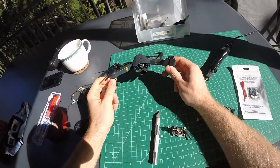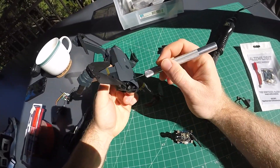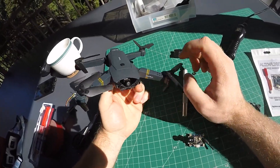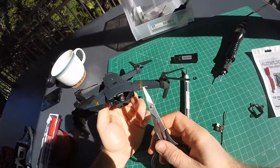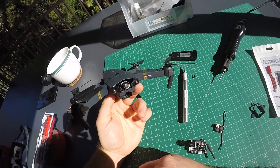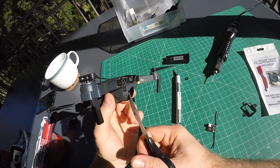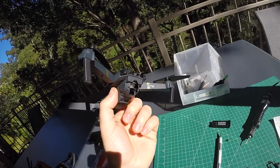Before you put it all together, you'll need to do some modifications to the case. With an X-Acto knife and the Lexan scissors, I've cut a hole in the front so the camera can see out. I've tried a few different ways to install the camera, which is why the front looks a little more hacked up than necessary — if you're careful, I'm sure you can do a better job.